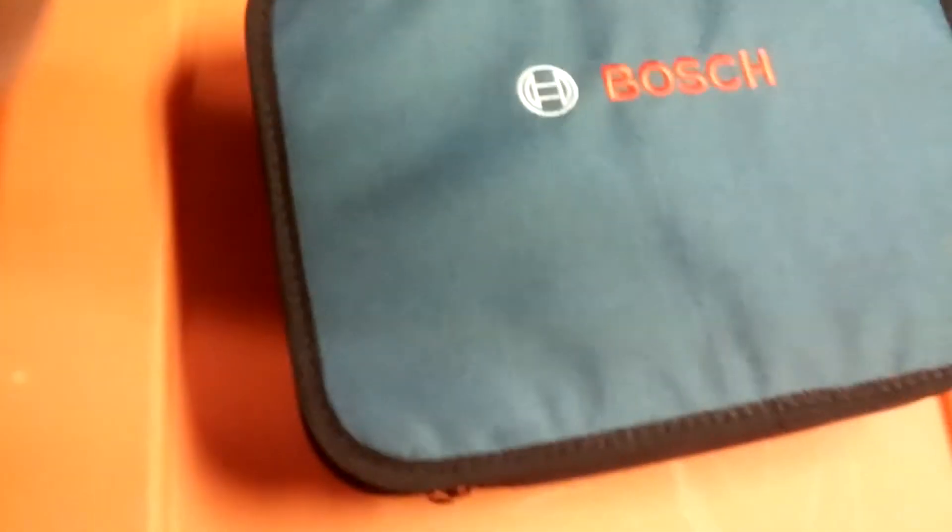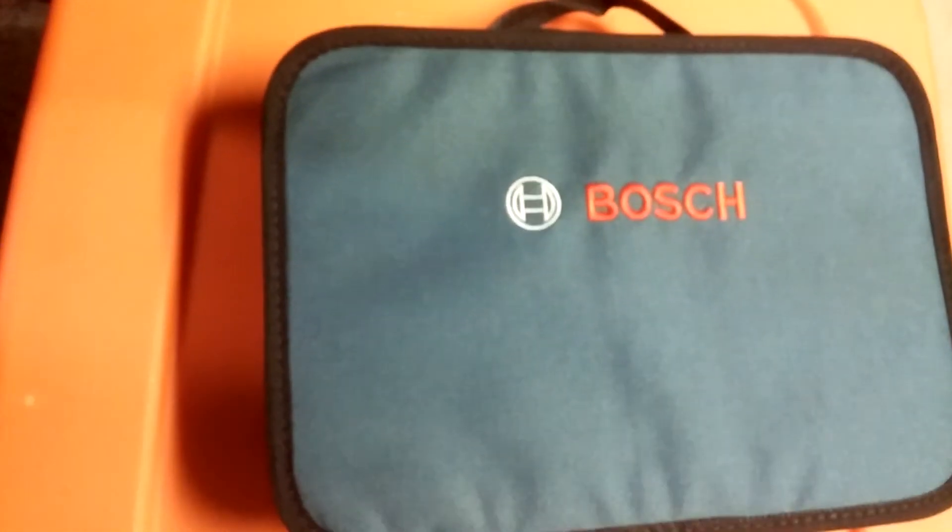You get this little soft case with it, which is pretty cool. I like hard cases better, but it works. It's kind of like their 18-volt soft case, not as big obviously. Let's check and see what's in here.